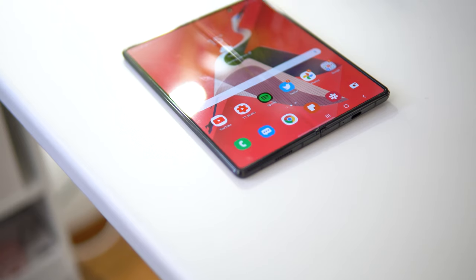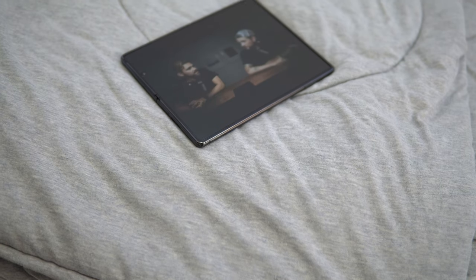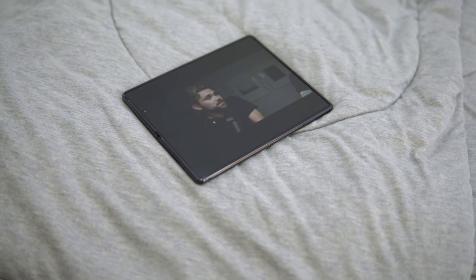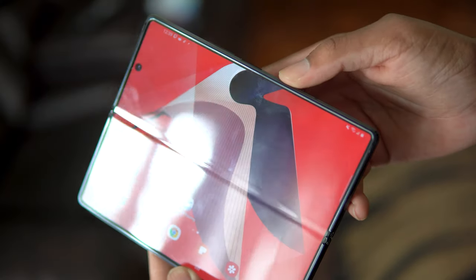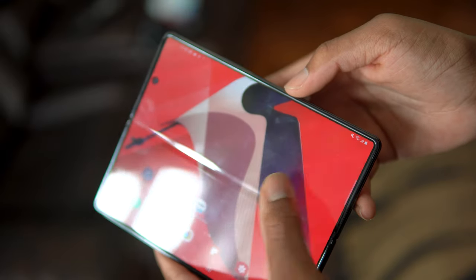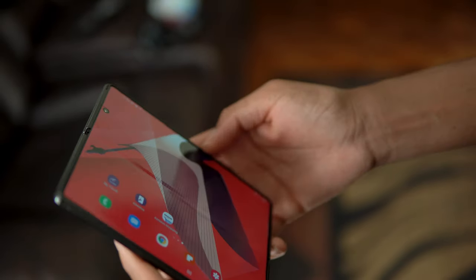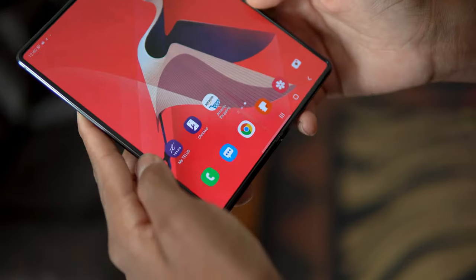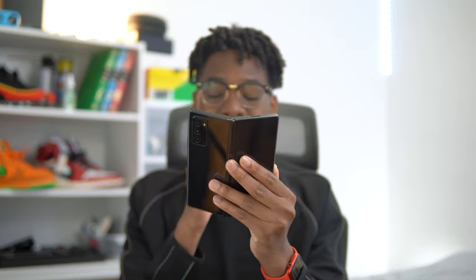When you unfold the device, you get a larger 7.6-inch 120Hz display — and it's gorgeous. The screen also filters blue light, so it's perfect for viewing content for long periods without eye strain. You can see the line in the middle; it's still very noticeable, not only in appearance but especially to touch. I can see this being an issue for most people, but for me I always forget it's there, and I never really look at my phone from different angles anyway.